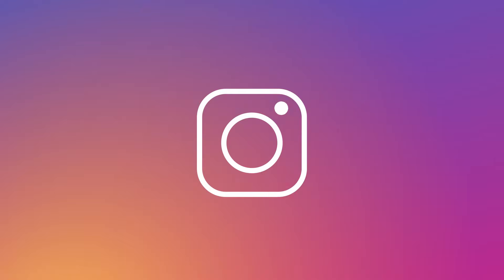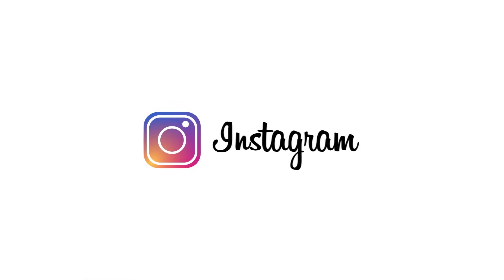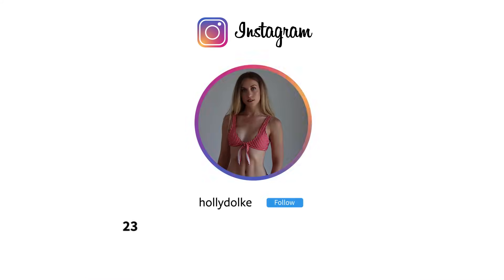In today's video, we are doing an indoor walking workout to help you lose weight and firm up your body. We'll be combining walking with some toning exercises. I'm Holly Delkey, on a mission to make you feel confident in your body and your mind. If you want personal coaching from me, be sure to check out the link above and below. Hi guys, and welcome to your 20 minute walking routine indoors.